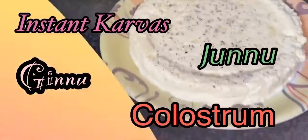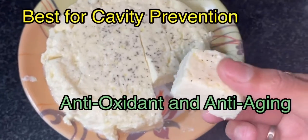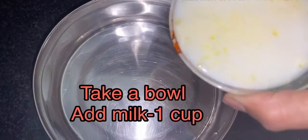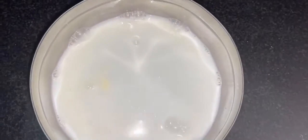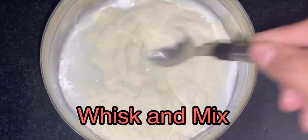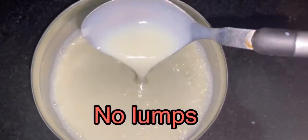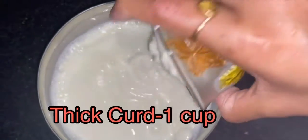Colostrum, called instant karvas, is good for cavity prevention, antioxidant, and anti-aging. Take a bowl, add one cup of milk and half cup of milk powder. Mix it well to avoid lumps.